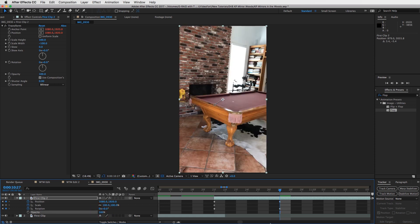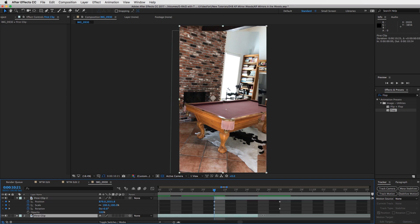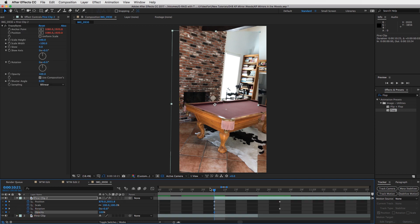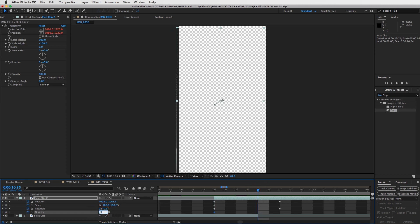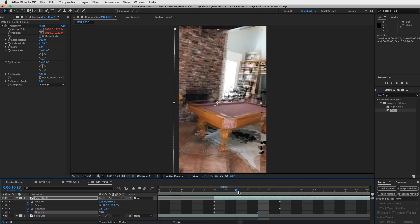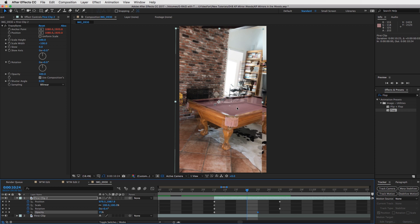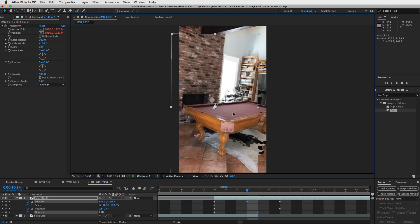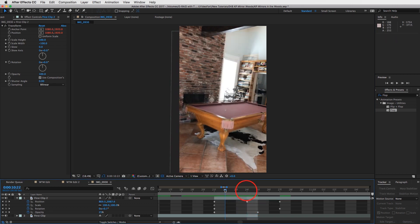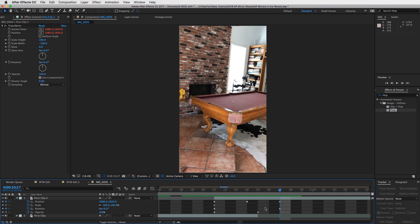Turn your opacity back up to 100% and create a little fade. Drag this clip out a little bit, start the opacity keyframe at zero at the beginning, then bring it back to 100%. What's going to happen is this clip will fade in and zoom in — add a keyframe to make sure everything is still about right, so it kind of zooms in there. Cool.